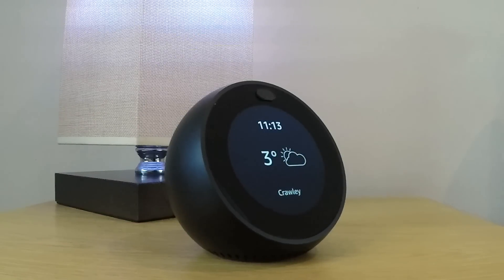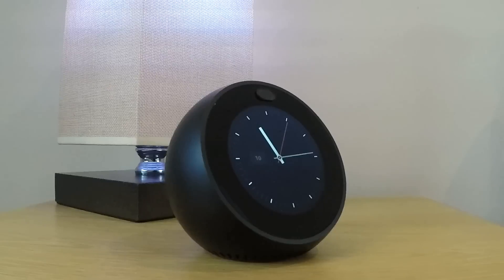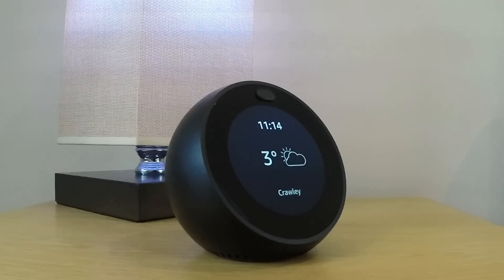In this video we're going to take a look at how you factory reset the Amazon Echo Spot. Typically you would complete this process if you intend to lend, give away or sell your Echo Spot. Once you've completed the following procedure the Echo Spot will no longer be associated with your Amazon account and the Echo Spot will be returned back to its initial setup state.